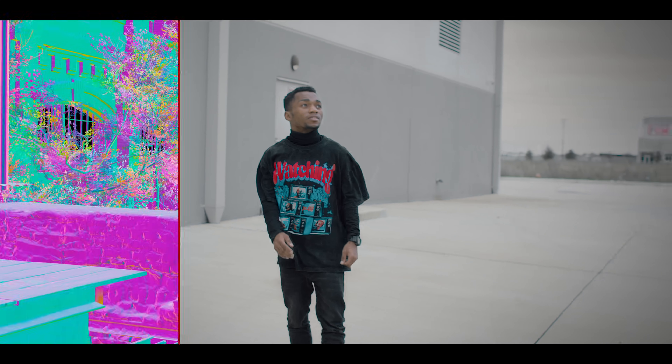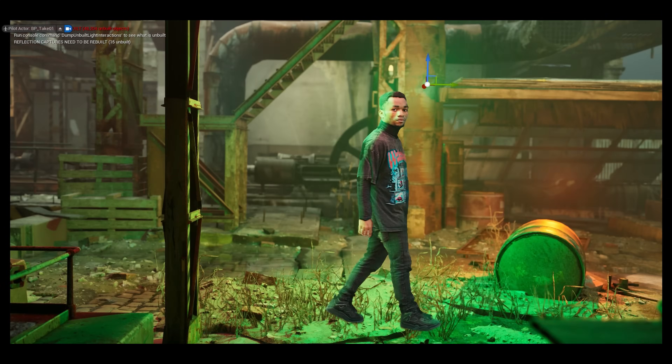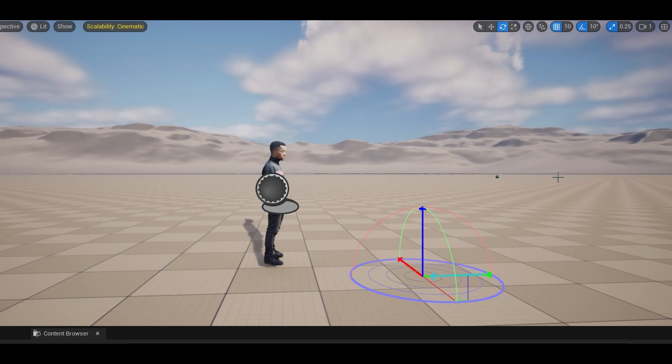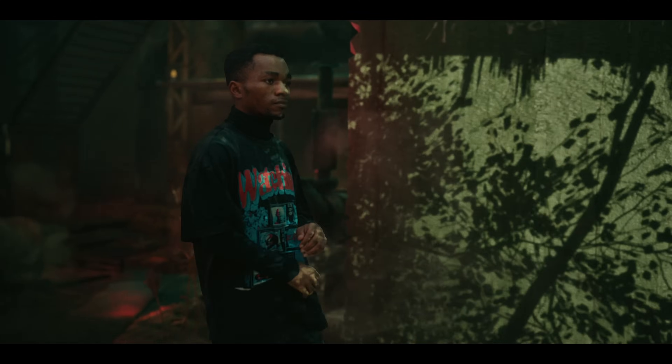The idea was simple: film outdoors with no cuts and see how far we can take it in post. We are talking clean rotoscoping, relining, full 3D shadow, and final comp.